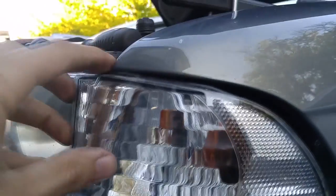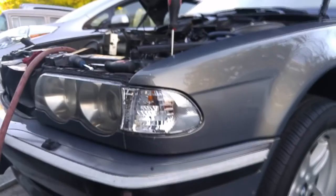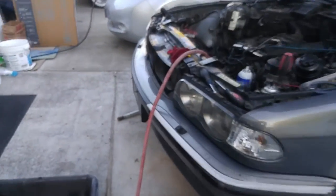2001 facelift model — it deserves the best looks possible. We've got the gasket in place and I just put this in place. It should just pop in place — you should have your clear corner in. That looks so rice. Now we're going to go ahead and tighten this screw down.